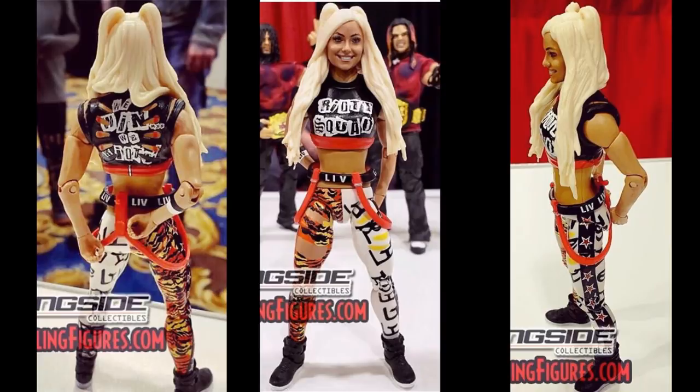Regardless, this figure does look fantastic. The details on this are great — it just looks like a really well-done figure. I wish they made double-jointing knees and would make their women's figures just as good as they make their men's figures, but this is still a really nice figure. The face looks great, it looks just like Liv Morgan, and I'm excited for this release.